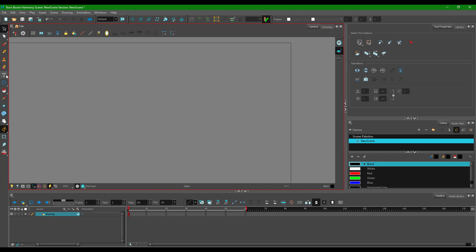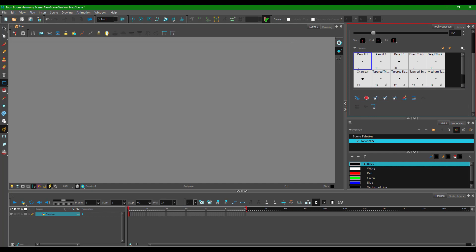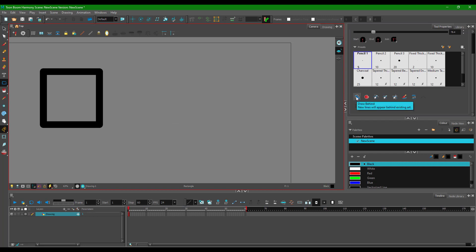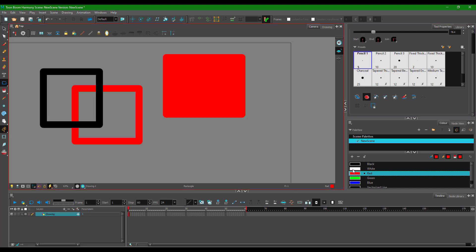Let's look at more options available with the rectangle tool. If you scroll down you'll see additional options. Right now drawing normally, but there is a 'draw behind' option. If I select my red color and draw with 'draw behind' active, it draws behind the existing shapes. This works just like the draw behind option found on the pencil tool.